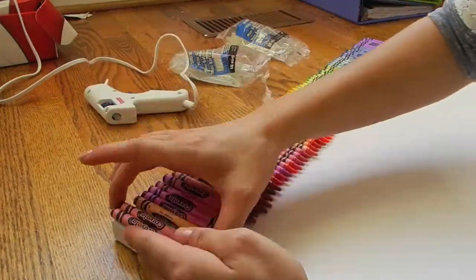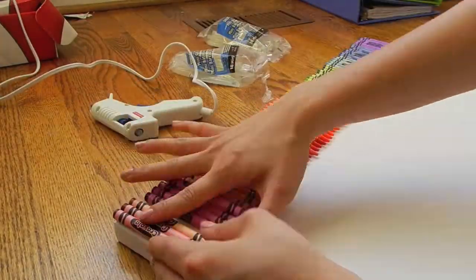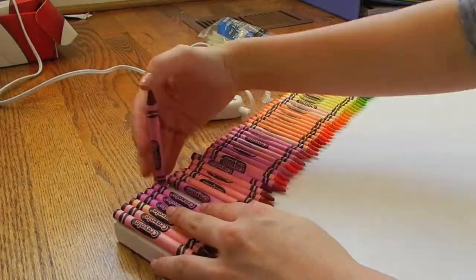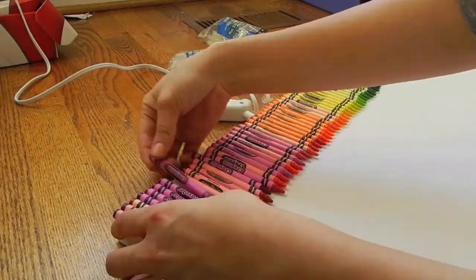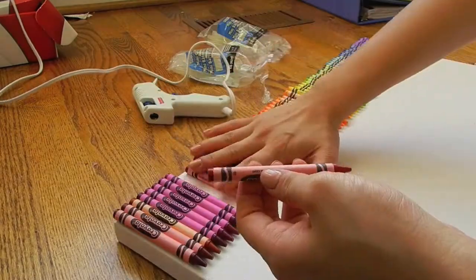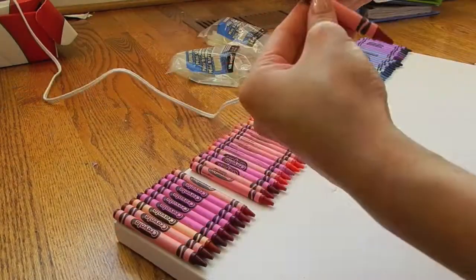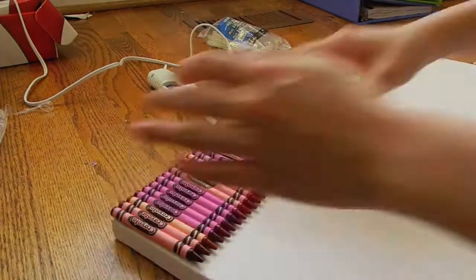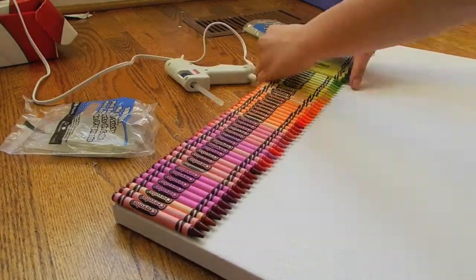After lining them all up, I picked up one Crayola at a time, glued it with my glue gun, and placed it back where it was. I made sure the word Crayola would stand out so they're all neat. I've seen this on Tumblr before but I think this way makes it more neat and tidy.